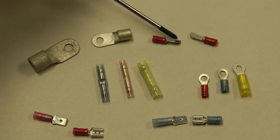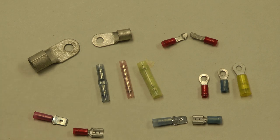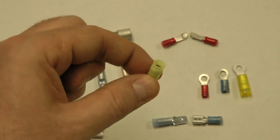These on the top are called handshake splices or knife splices because when you put two of them together they go together like a handshake. One thing to keep in mind with aviation splices and terminals: do not use automotive ones.